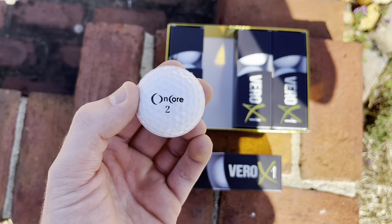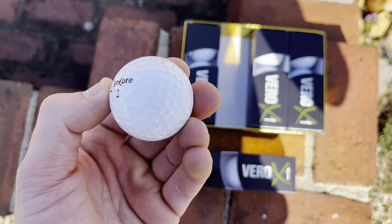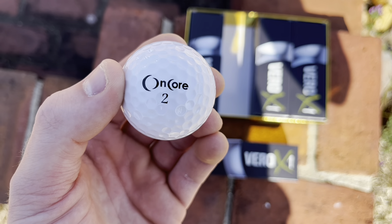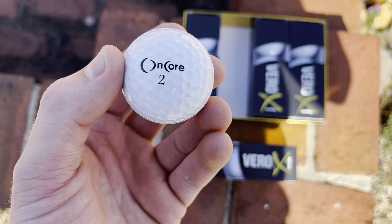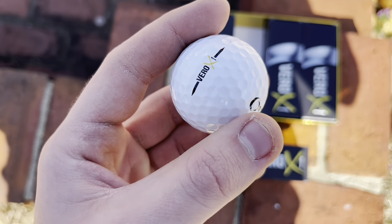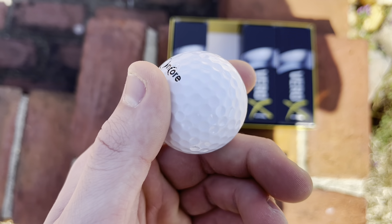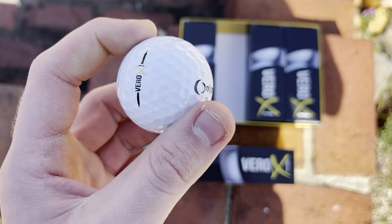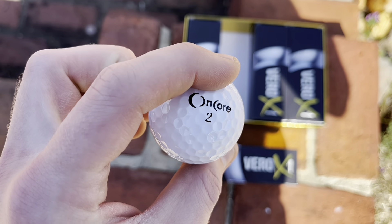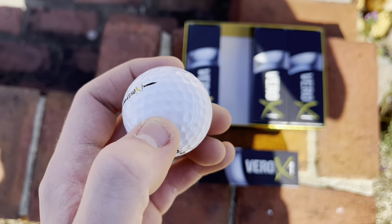Here is a closer look at the golf ball — this thing is looking nice, looking sharp. Taking a closer look, it says 'Encore 2' on one side and 'Encore 2' on the other side, and on the side it does say Vero X1. Just taking a close look at it, it seems like a very nice golf ball.